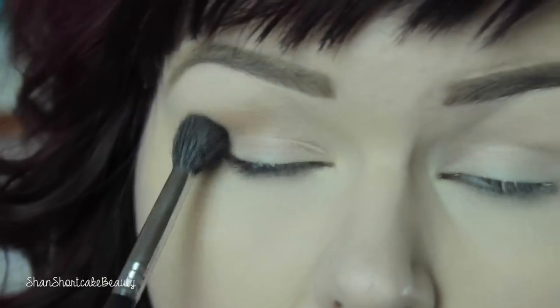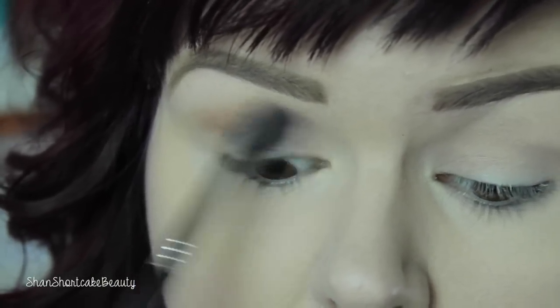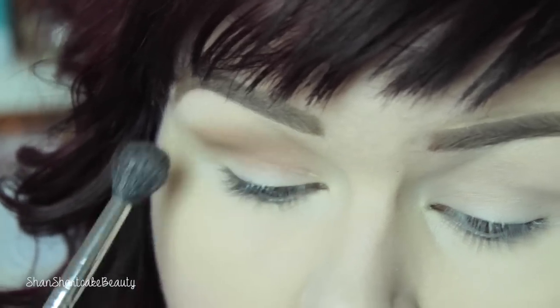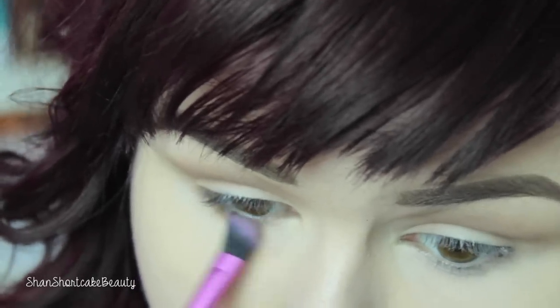Now we're going to dip into the Shade and Light Palette by Kat Von D. I'm just going to take this light brown shade and buff it into the crease, back and forth — it's not too precise. There wasn't very much shadow in the crease, but it's a little something. I'm going to drag that down underneath my lower lash line just to create that shadow — it adds a little something.